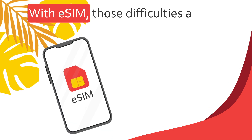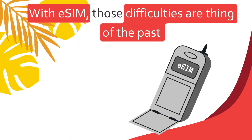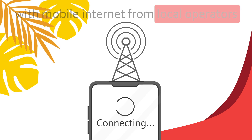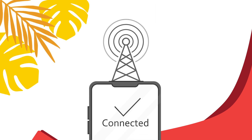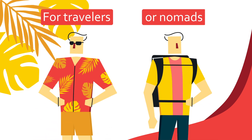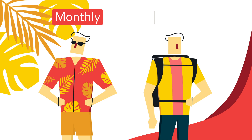But with the eSIM, those difficulties are a thing of the past. eSIM is a prepaid virtual SIM card with mobile internet from local operators. It connects quickly and easily — no passport required, just scan the QR code. For frequent or extended international travelers or nomads, there is a monthly or even yearly eSIM.